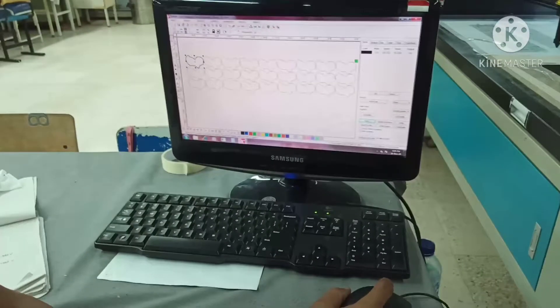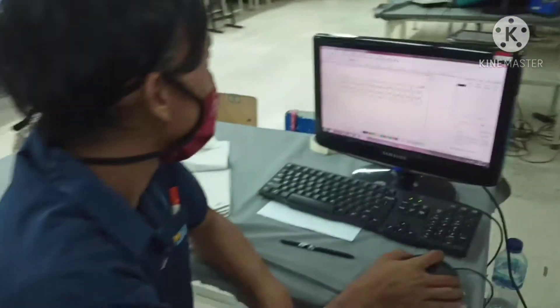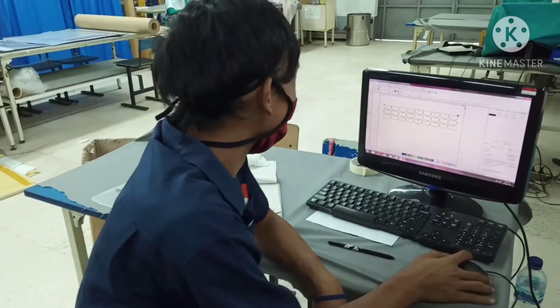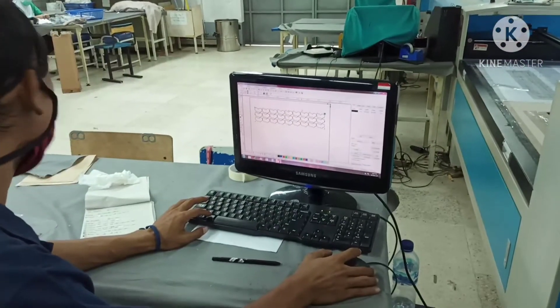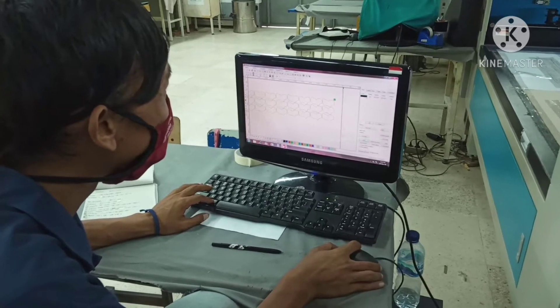Pakai Corel, terus kalau udah di edit di komputer, ini tukang editnya nih, namanya Mr. David ya. Dia spesial tukang edit yang mau dipotong. Ini kita lihat ya, proses pemotongannya seperti ini ya.